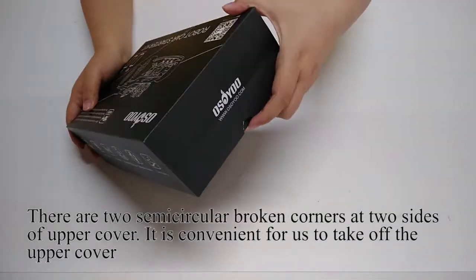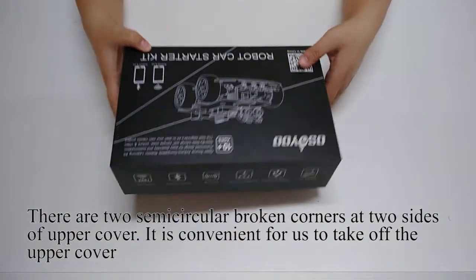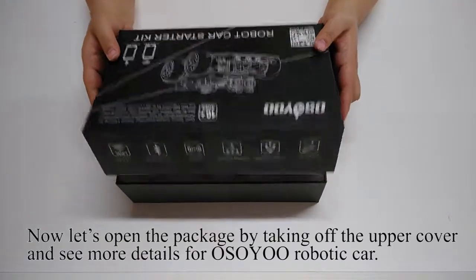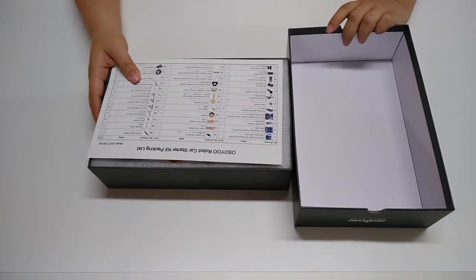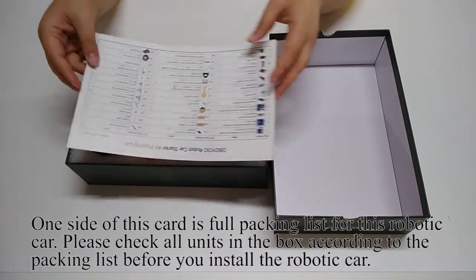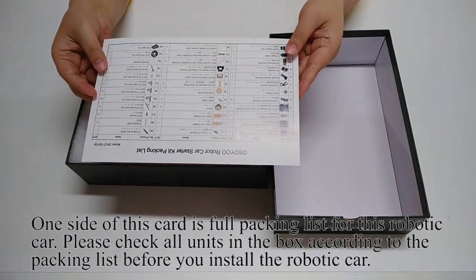There are two semi-circular broken corners at two sides of the upper cover, which makes it convenient to take off the upper cover. Now let's open the package by taking off the upper cover and see more details for the OSIO Robotic Car. When you open the box, you will see a card covering the first level. One side of this card is the full packing list for this robotic car. Please check all items in the box according to the packing list before you install the robotic car.